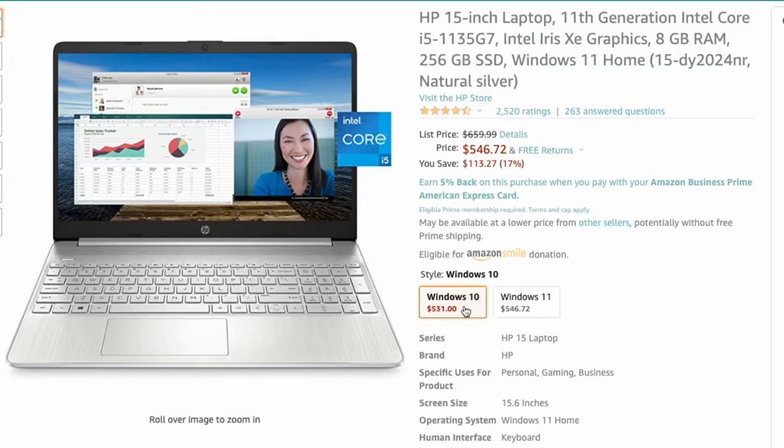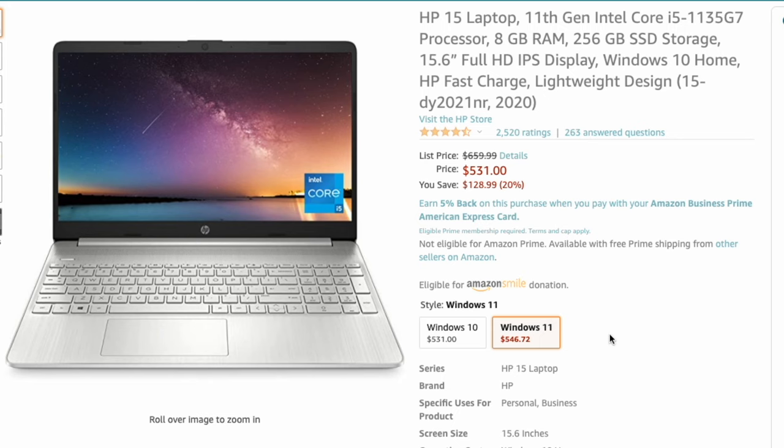While this gets booted up, I wanted to mention something about the Amazon listing — at least at the time of recording this video. There are actually two options you can pick from: one with Windows 10 and one with Windows 11. The Windows 11 version was about $10 to $15 more. I think since everything is eventually going toward Windows 11, it's probably just better for people to pay that extra 10 or 15 bucks and go ahead and get Windows 11.